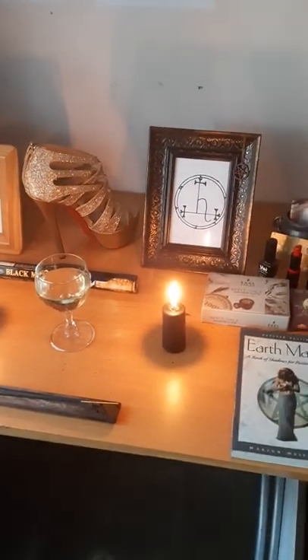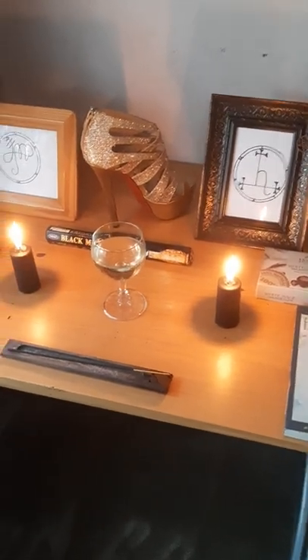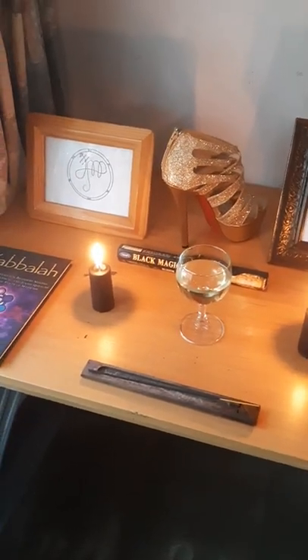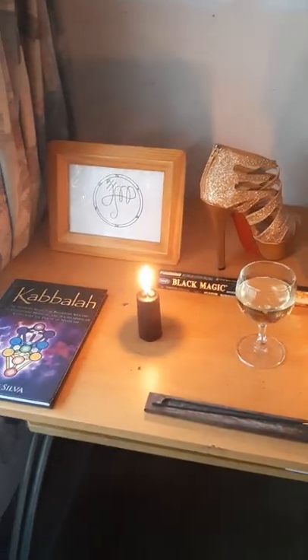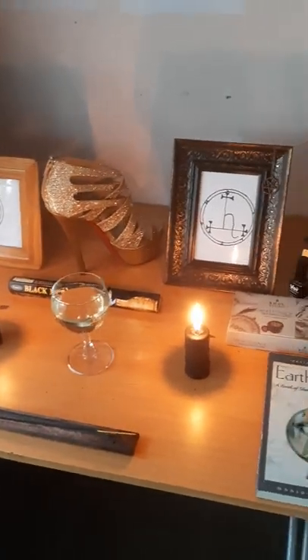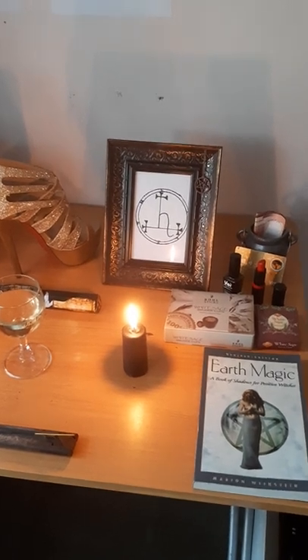Can you imagine if every single person on Earth had the exact same altar for the exact same entities they're working with? How boring would that be! So make sure to put your own personal touch to your altar and have fun with it. It's really fun setting up an altar and developing a relationship with whatever deity or entity you're working with.